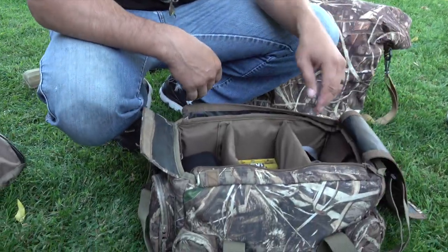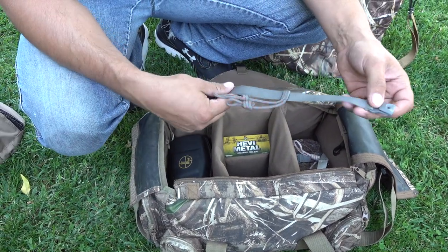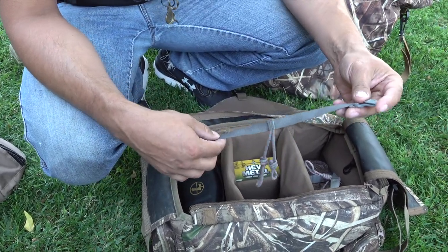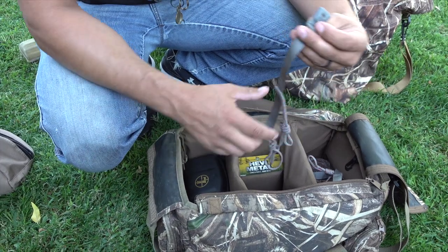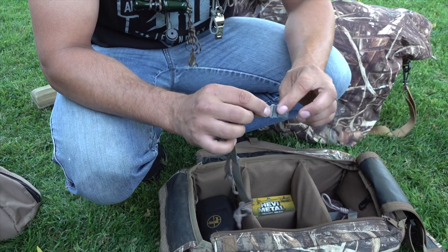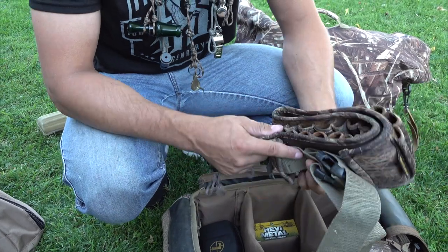Just a couple basics — face paint, license, and I got a set of earplugs this year. I'm really going to try to wear those. It's definitely worth it to keep your hearing. These right here are the Sitka call lanyards that come with the Delta Wading jacket. Some guys don't like them, but last year I found these actually work on your waders themselves too. I would put my calls in the pocket of my wader, always knew I had them, then slide the lanyard right onto the waders instead of a jacket. Really convenient — I'll do it again this year.